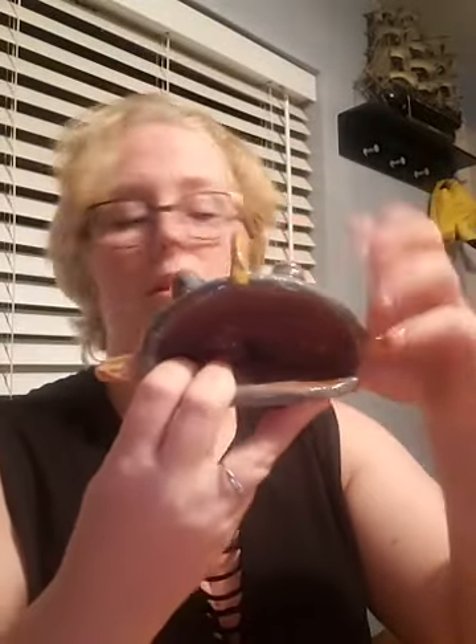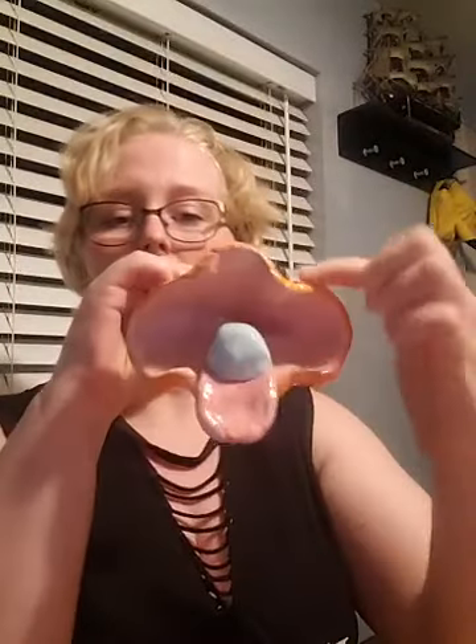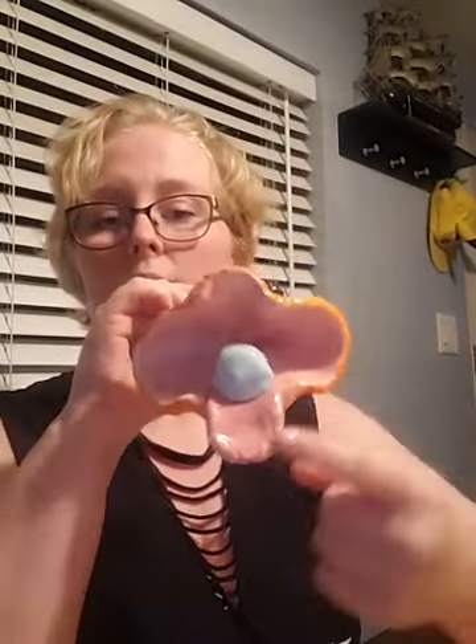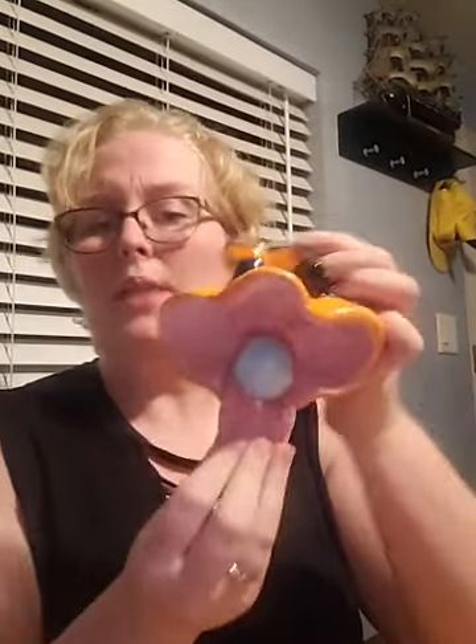It starts out as just a round little pinch, and then I have them compress and turn and form it. Then we can add the extras — eyes, this one has fins and a tail, this one has a clam's tail and kind of a warped mouth. They can be all kinds of things. My favorite one just happened this last rotation of kids — I got a taco monster.